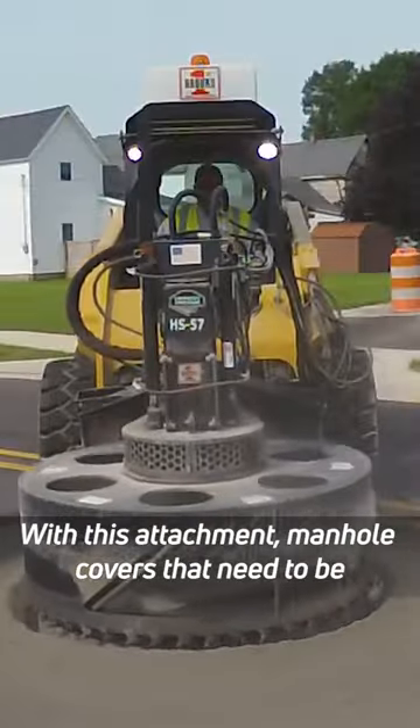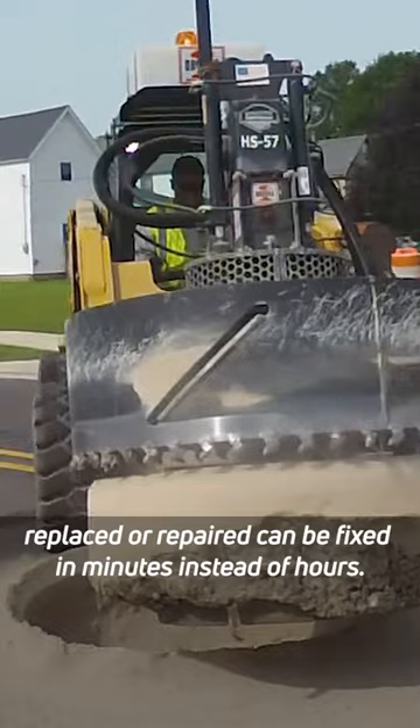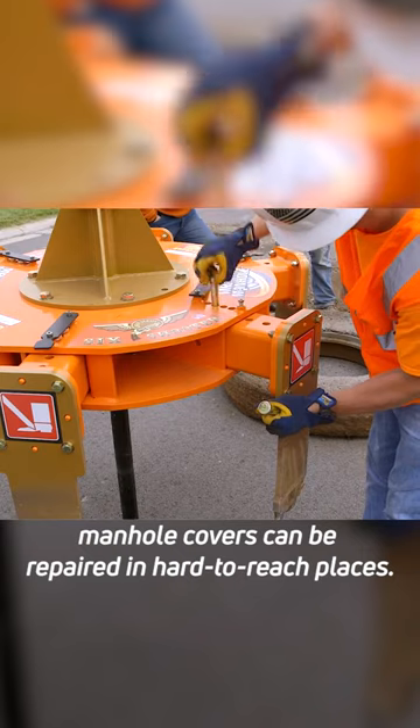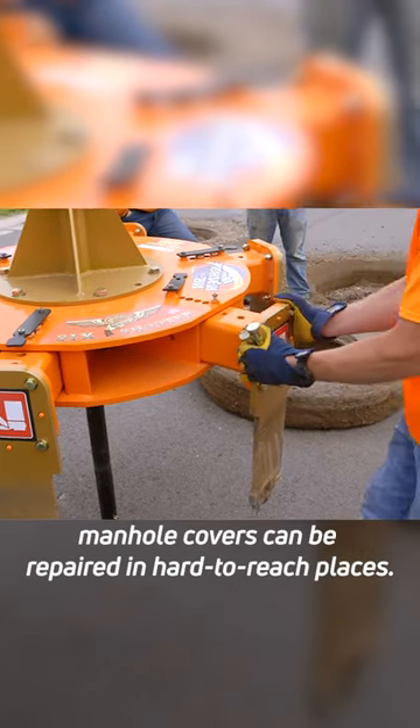With this attachment, manhole covers that need to be replaced or repaired can be fixed in minutes instead of hours. Thanks to its adjustable arms, manhole covers can be repaired in hard-to-reach places.